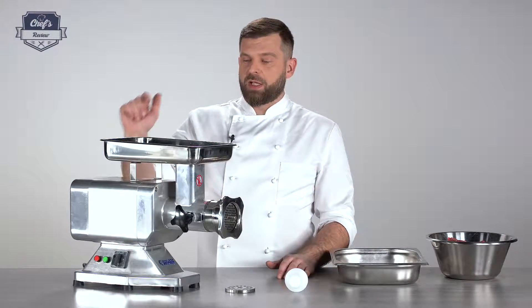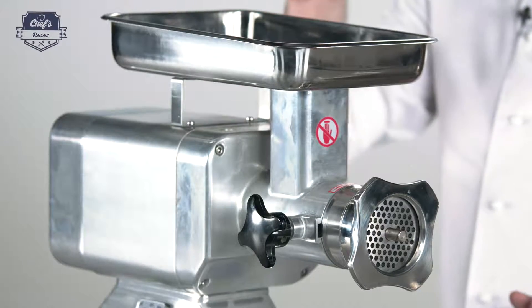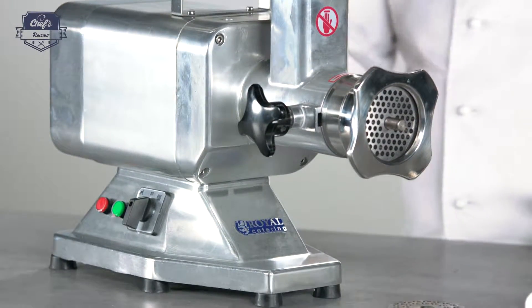Basically, nearly all of it is stainless steel and anodized aluminum. The base is anodized aluminum, and all the parts that come in touch with food are stainless steel, which is great because it doesn't react with raw meat or food in general, and it's easy to clean and maintain.